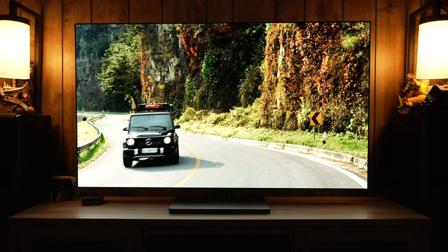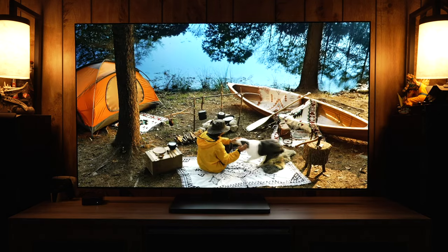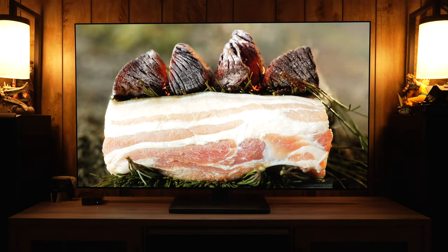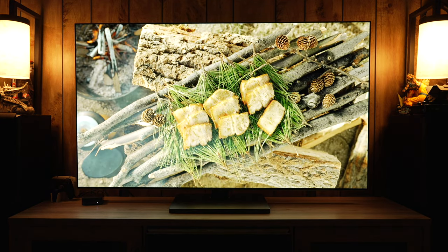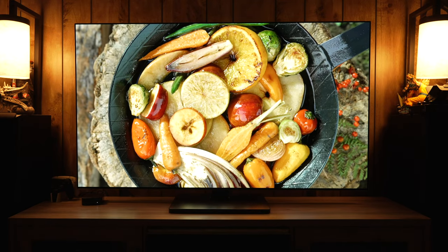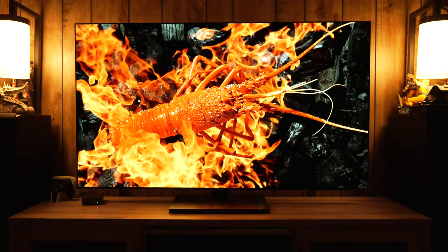In this video, we're going to go through all of the settings on the LG G3, and this will also apply for the C3 and B3 — the 2023 models from LG. I'll be covering SDR, HDR, Dolby Vision, Gaming, Bright Room, and Dark Room for all the modes, covering both an accuracy perspective as well as how to boost brightness for a brighter room. Before that, let's thank Robert Zahn of Value Electronics for lending the G3 for review and for this video.